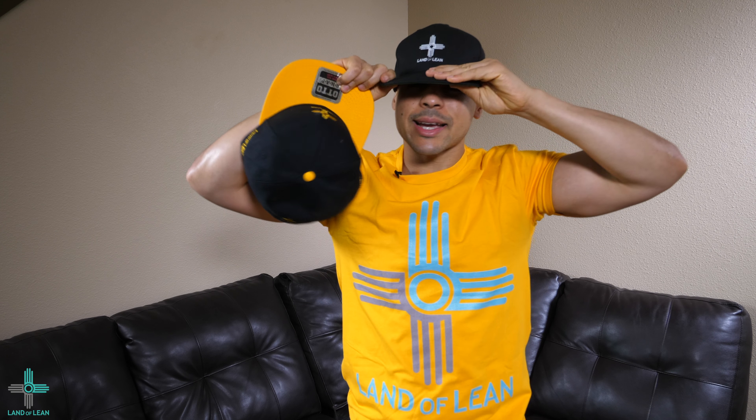That's a different fit. I like it, man. This is a clean hat. Let me give you a little close-up. Let me take this off and give you a close-up. We have the white Land of Lean logo. And for my other hats, I don't know if I'm going to go with the solid design. We'll see. I'm going to go with my trademark two-tone Zia, which represents my company.